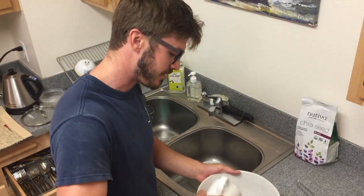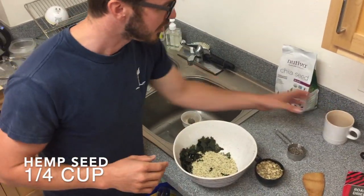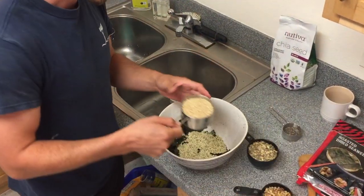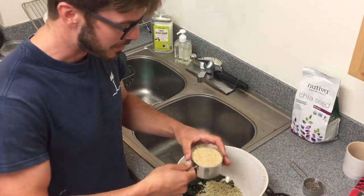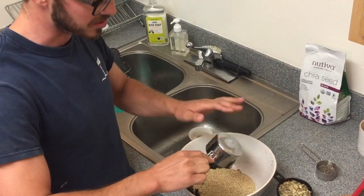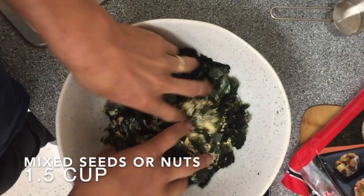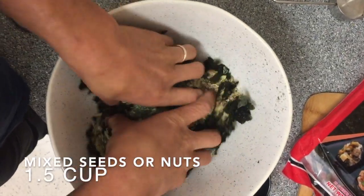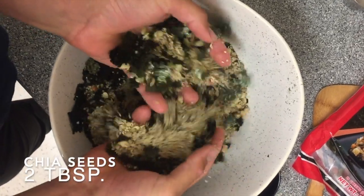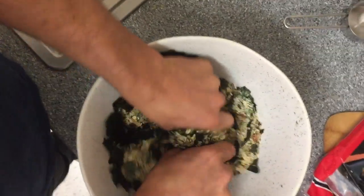We got hemp seeds, rich in omega-3 and 6 acids. We're using a little bit of extra hemp seed because we don't have quite enough sesame seed. The recipe is, of course, seaweed sesame bars. But hemp seed is one of the more nutritious seeds out there, so we're adding a little bit extra. It's one and a half cups sesame seeds, one and a half cups of mixed assorted seeds. And then lastly, we've got chia seeds — organic superfood with two and a half grams of omega-3 per serving.